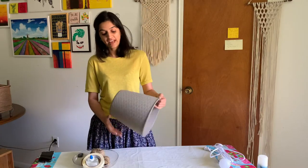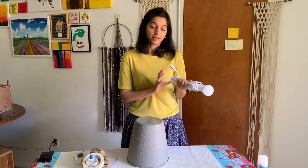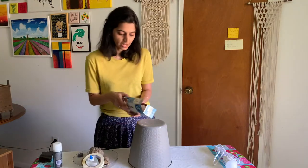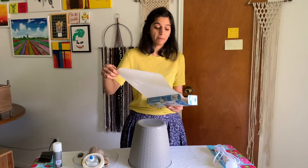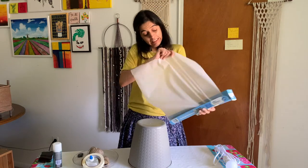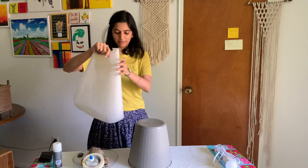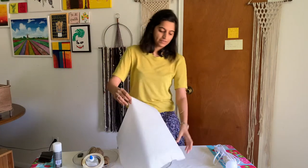For this project I'm going to create a pendant light. I've actually been waiting to create one since the day my portable cord arrived. First of all, I'm going to take a parchment paper and wrap it around.